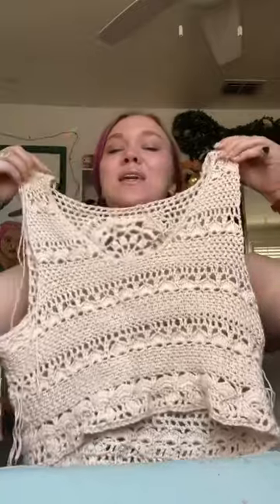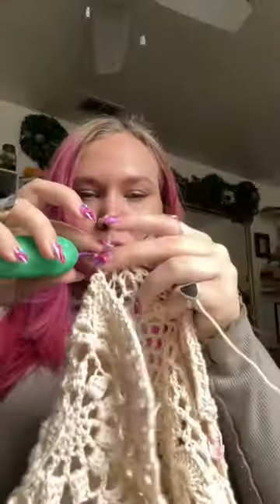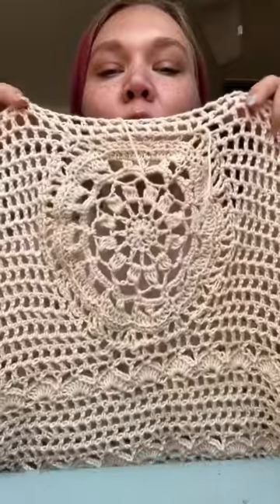I decided to crochet my own wedding dress in about two months, and this is the week one update. I finished the basic structure of the top. I wanted the back to be a little bit more open, so I used the mesh stitch and then I added this like doily. Not done with the top — I'm still adding sleeves and I want to do something with the neckline. That's where we're at with the top right now.